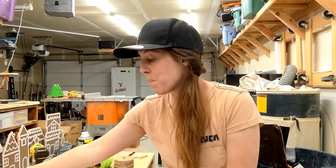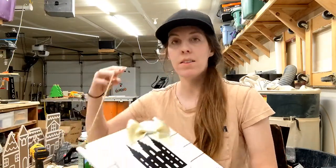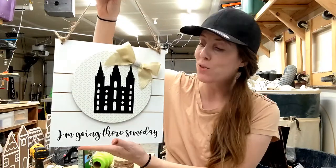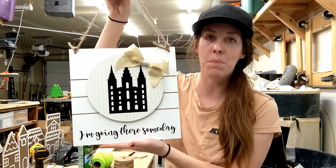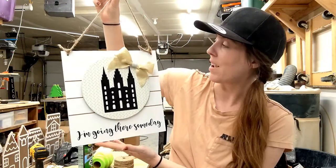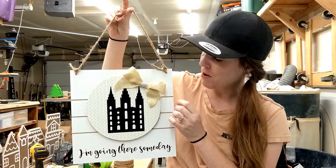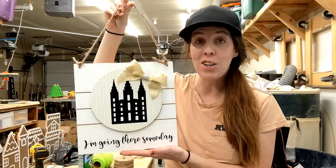I just finished it up — it's been a long time since I made bows and I'm still not great at it, but I think it turned out super cute. It's simple enough that with the age range it'll be perfect. They'll all be able to do it, it won't take too long, and they can hang it in their room or on their door. If you like this kind of content, please comment, like, and subscribe — we'll check you guys out next time!